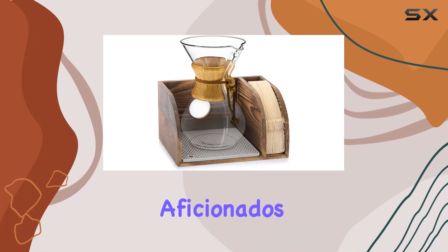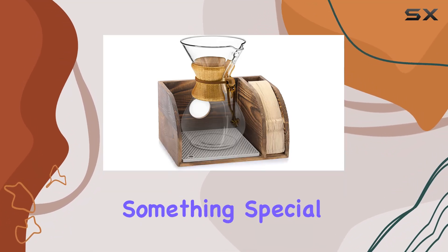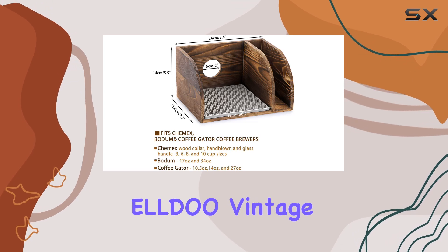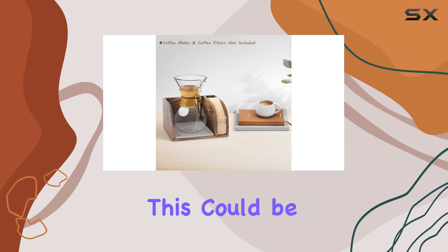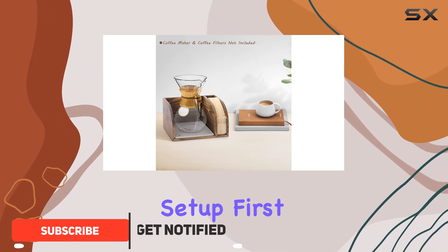Hey there, coffee aficionados. Today, I've got something special for you: the ELLDO Vintage Wood Coffee Organizer Stand. Let me dive right into why this could be the perfect addition to your coffee setup.